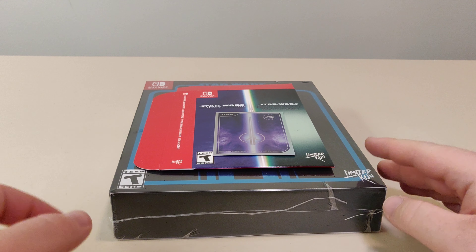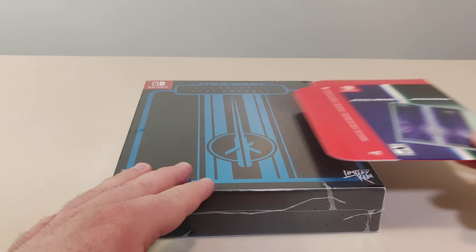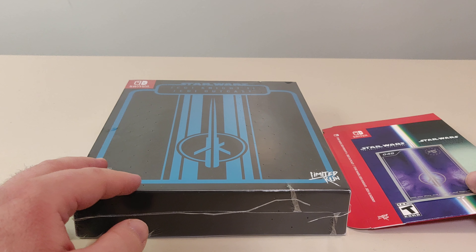Hello everyone and welcome back to another Schlib on Switch unboxing video. Today we have, from Limited Run Games, Star Wars Jedi Knight 2: Jedi Outcast.